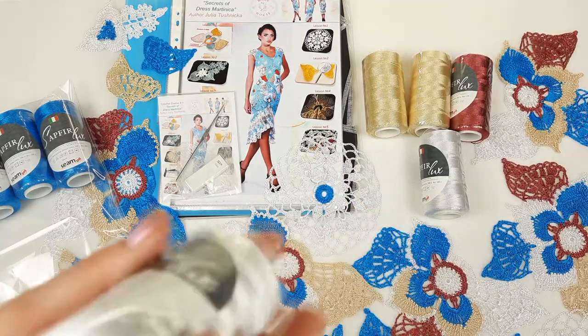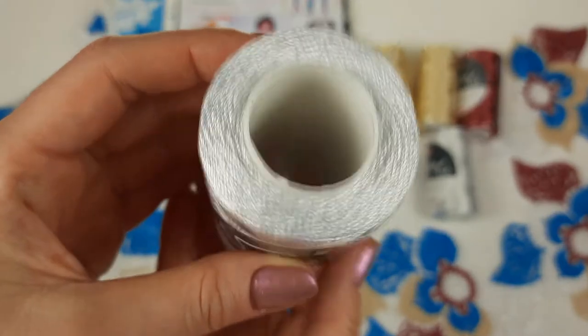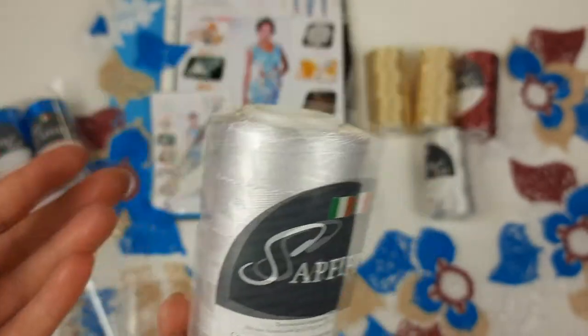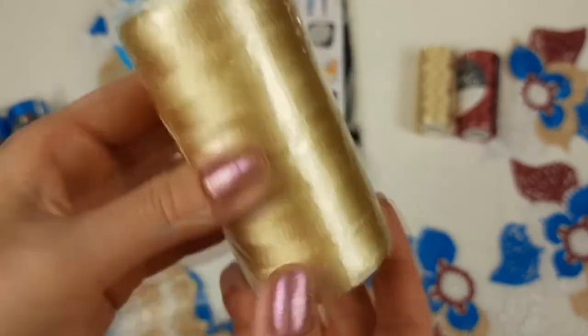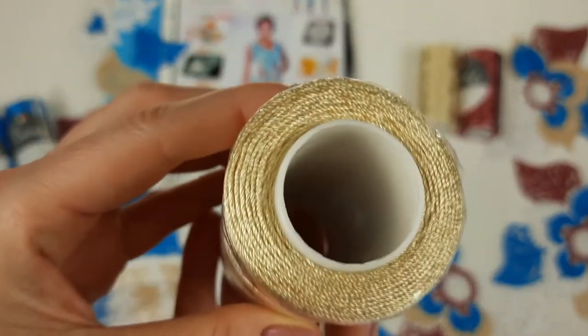Next we have white color, it's number 415. Also perfect Sprite, high quality Sprite — it can be used for wedding dresses and also for any summer projects because white is the perfect color for summer. In this kit we have two cones, this will be 200 grams. And this one is really gorgeous — it's golden beige, very very nice, number 803.